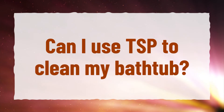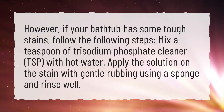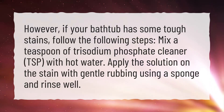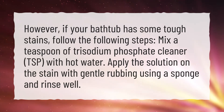Can I use TSP to clean my bathtub? If your bathtub has some tough stains, follow these steps: mix a teaspoon of trisodium phosphate cleaner, TSP, with hot water. Apply the solution on the stain with gentle rubbing using a sponge and rinse well.